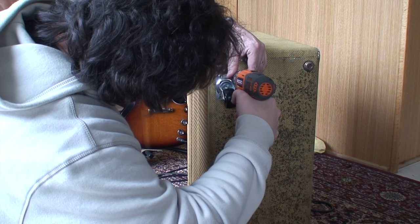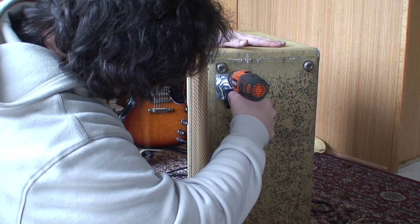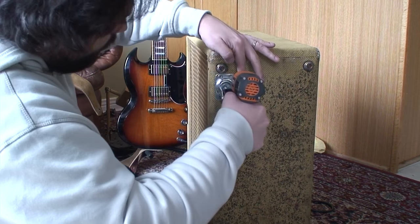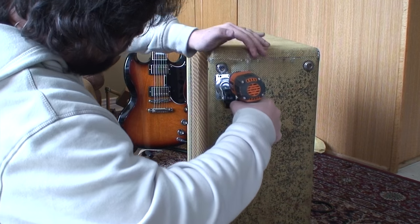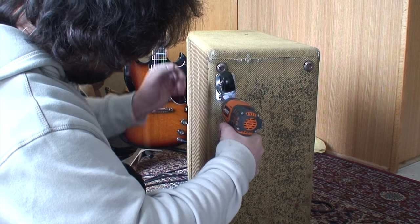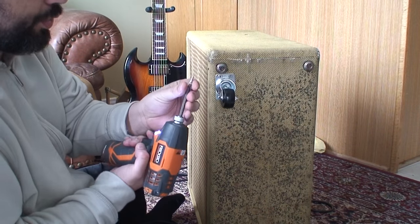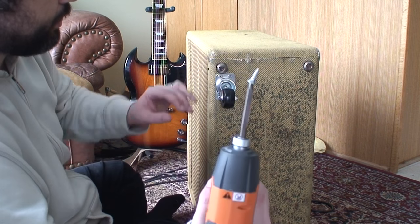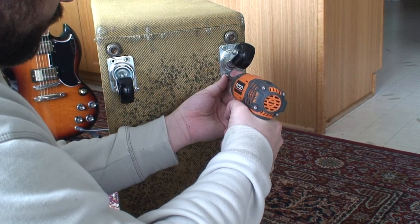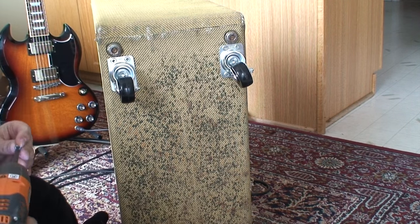So I don't have to bother marking those, I can just put these in there and there we go. I'm just using some short but pretty thick screws. Why don't amps come with casters installed? I don't understand. Just seems like a no-brainer for an amp that's over a certain weight.